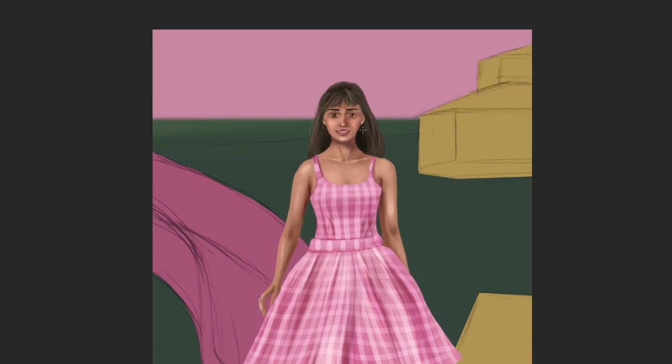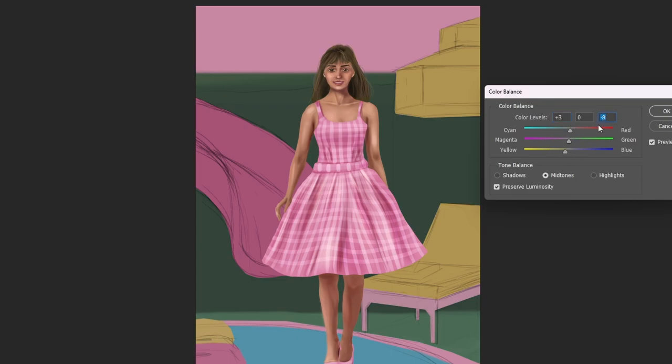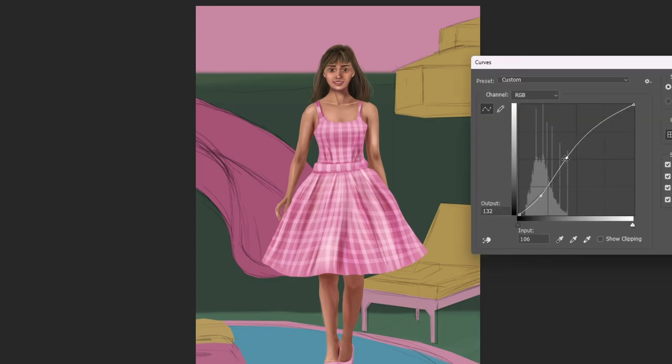Once you have the big shapes done, I reduced the brush size and added some details, making some extra hair strands that kind of stick out of the big shape and really give it that flowy feel.